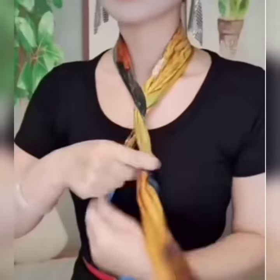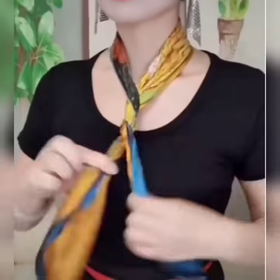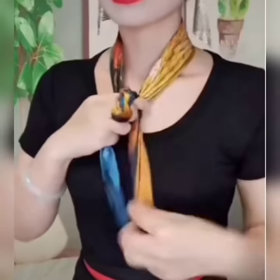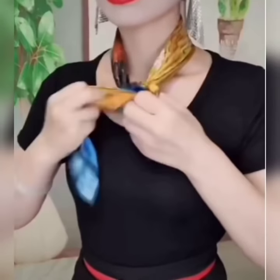Here is another look. Wear your scarf, now cross it, give it a twist like this, fold it. Now fold it once around your fingers and pass both of its edges to the opposite side.